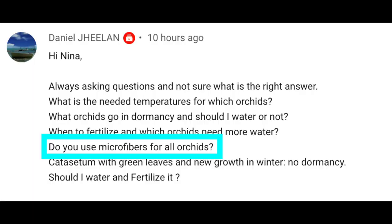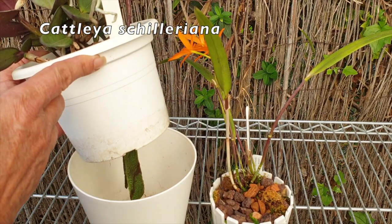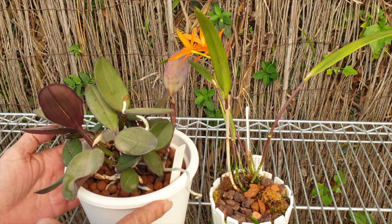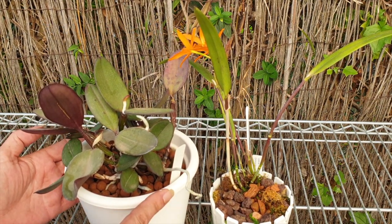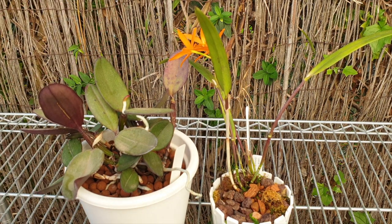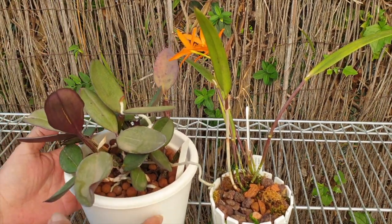Daniel Jilan asked: do you use microfiber for all orchids? The answer is no. I only use microfiber if I'm using a self-watering setup, and the size of the pot isn't relevant either. It can be the smaller version of a self-watering setup or the XXL version that I also have. Microfiber is only for self-watering in my collection.